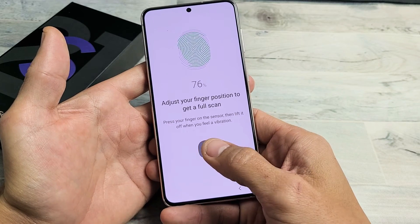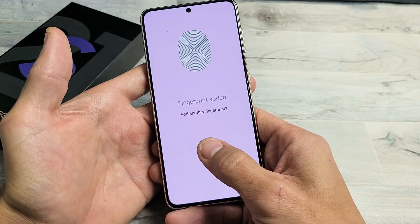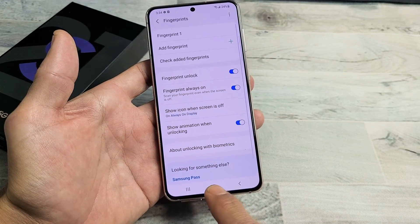Just keep on going, adjusting the fingers. Now you can add another one if you wish. If not, you can just go ahead and click on Done, and then you're done.